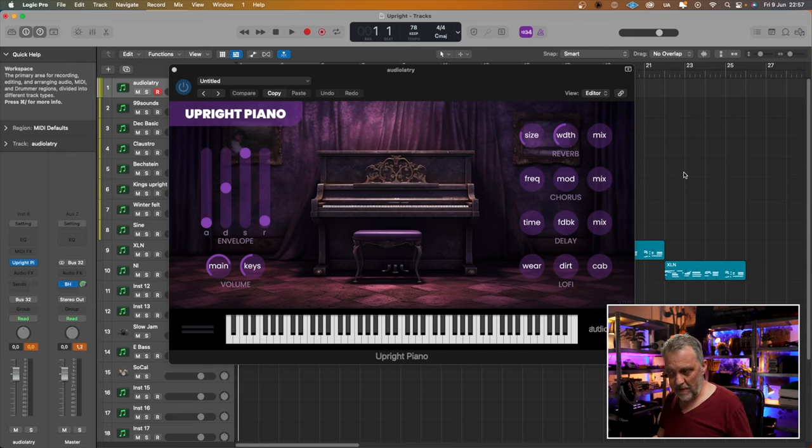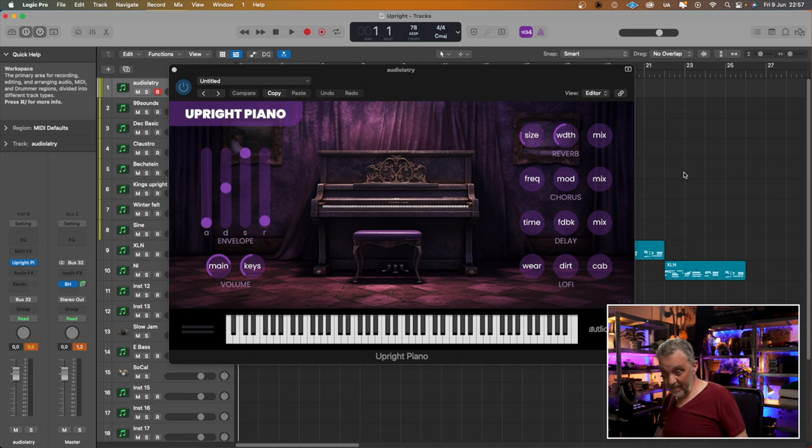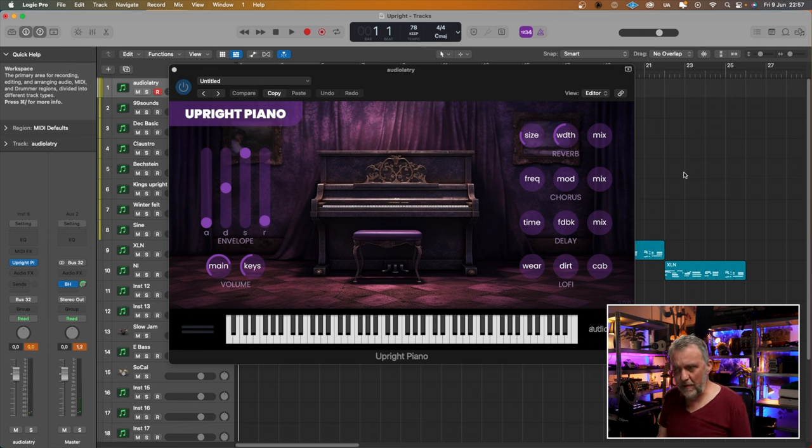Let's start with the first one — that was the one I received an email about — and it's called Upright Piano by Audiolatry. I don't know how to pronounce that, I'm sorry. It sounds okay, a bit tacky maybe, but that could be in a good way.